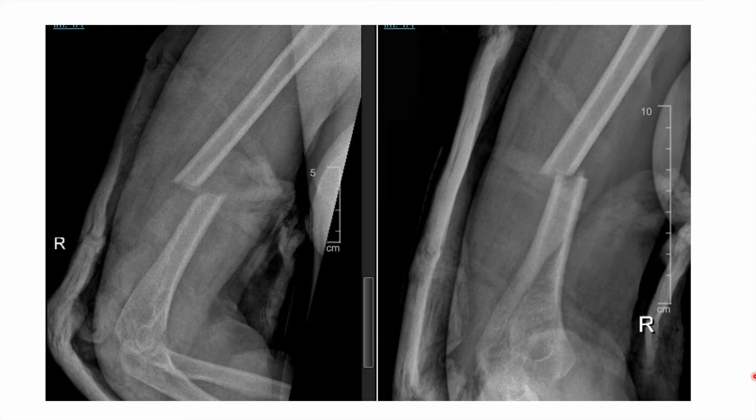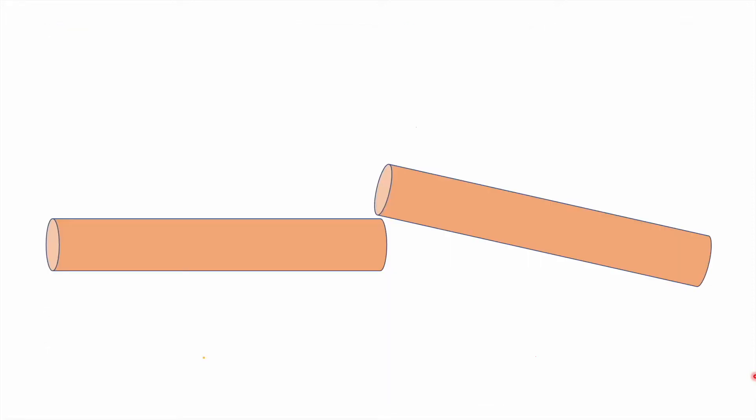Hello students. In this small video I will be depicting the principle of dynamic compression plating in a simple diaphysial fracture. This is a kind of fracture which can be treated with dynamic compression plating, such as a shaft humerus fracture. This image is representative of a diaphysial fracture which is displaced in nature.